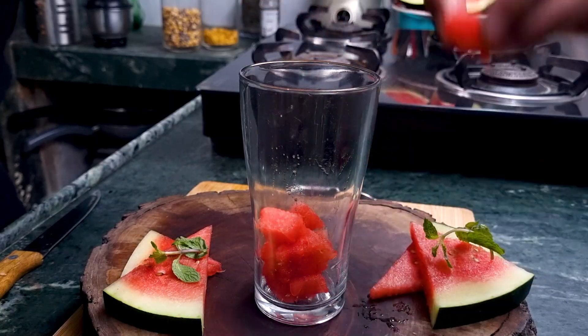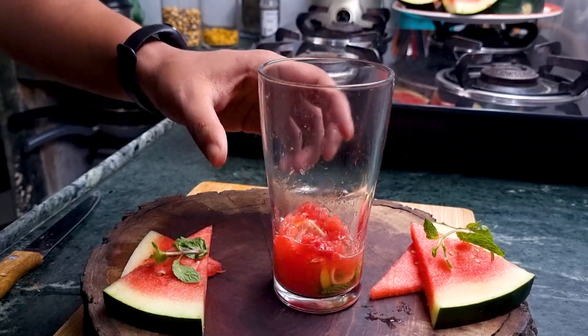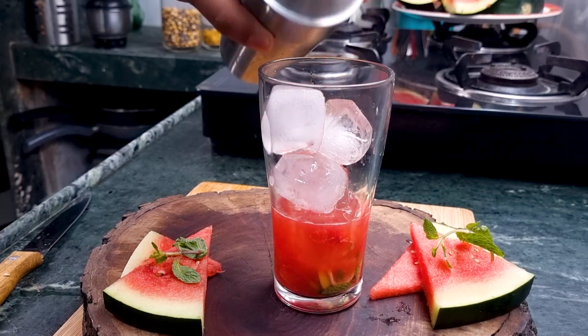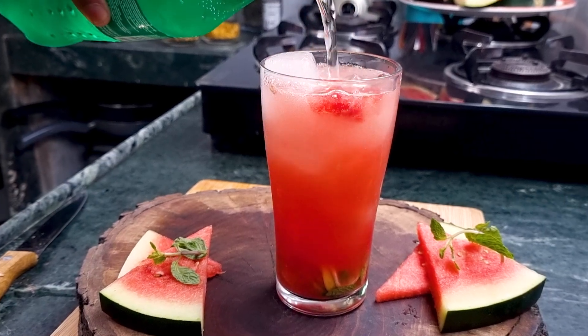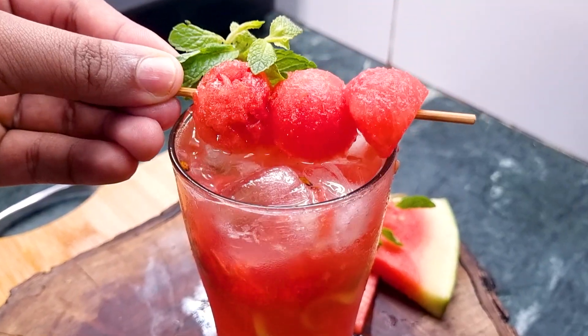In a glass, add some seedless watermelon cubes, two to three lime slices, and a few mint leaves, then muddle. Add some ice cubes, then add your concentrated melon mixture — you should strain it first. Strain it, add it to a glass, top it off with some Sprite, mix it up, and garnish with watermelon slices and mint leaves. That's done.